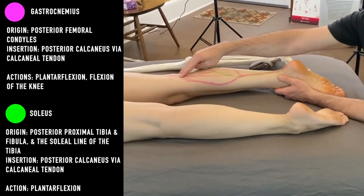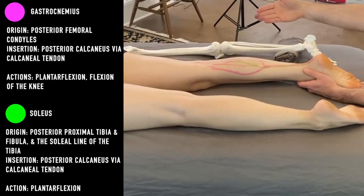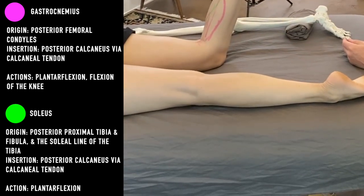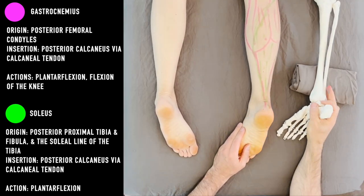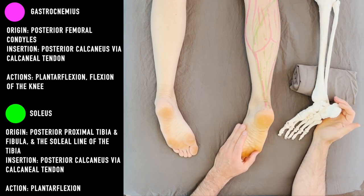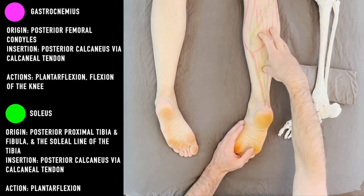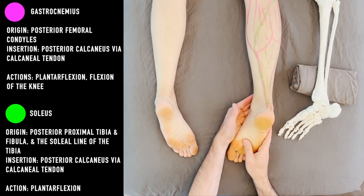The gastrocnemius, as you may have noticed, comes from above the knee. If a muscle crosses a joint, it'll move that joint. So the gastroc, because it crosses the knee in back, will also flex the knee. This is helpful in stretching the calf. If you stretch the calf against a wall and bend the knee, your stretch will differentiate into the soleus, because bending the knee shortens the gastroc, allowing the soleus to get more of a stretch. If you want to stretch the gastroc, you'll need to extend the knee all the way.